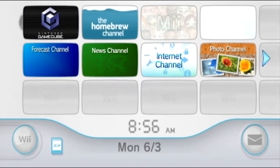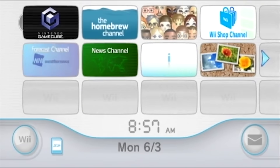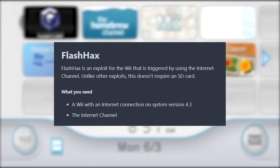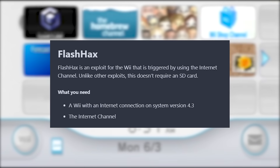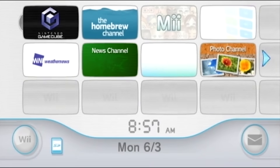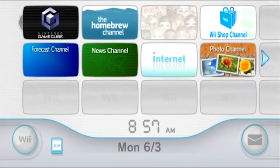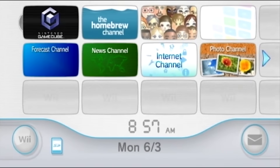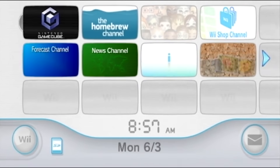There was another method released after LetterBomb called Flash Hacks, which allowed you to homebrew your Wii using the internet channel by visiting a website. I personally was never able to get that method to work, and if you don't have the internet channel installed you can't use it anyway since the Wii Shop Channel has been shut down. But this new method is way easier and doesn't require any prerequisites — no SD card, no channel installed.